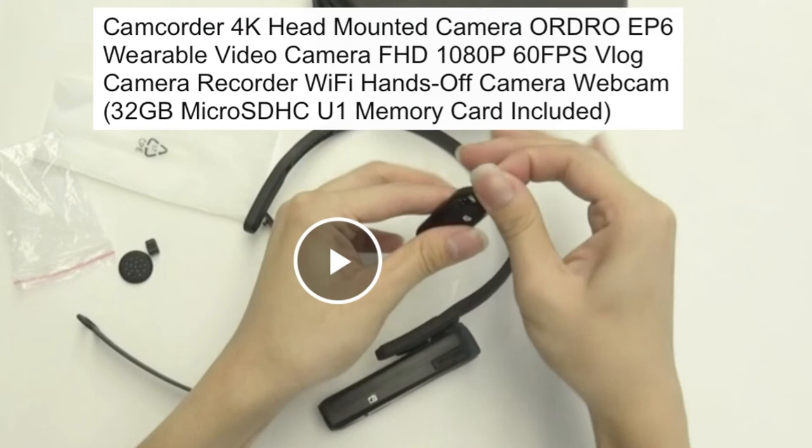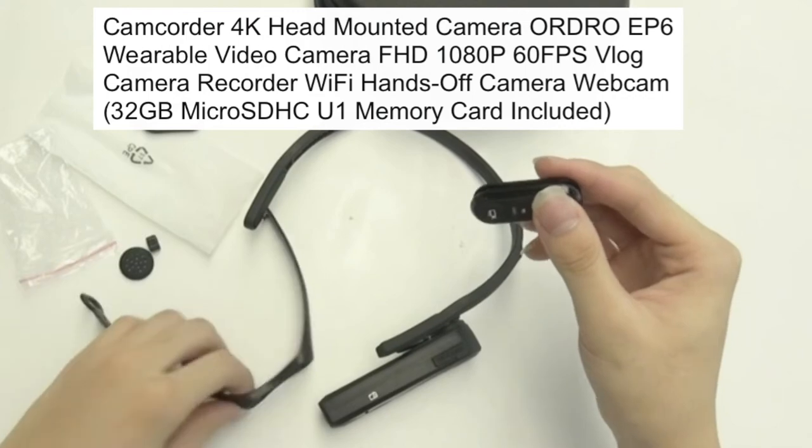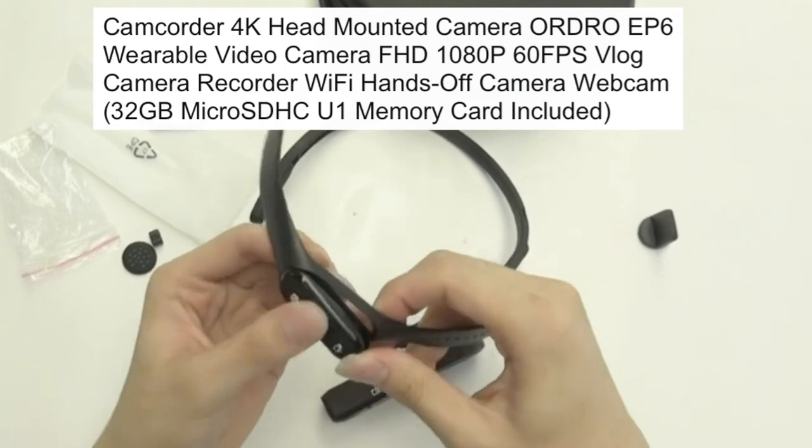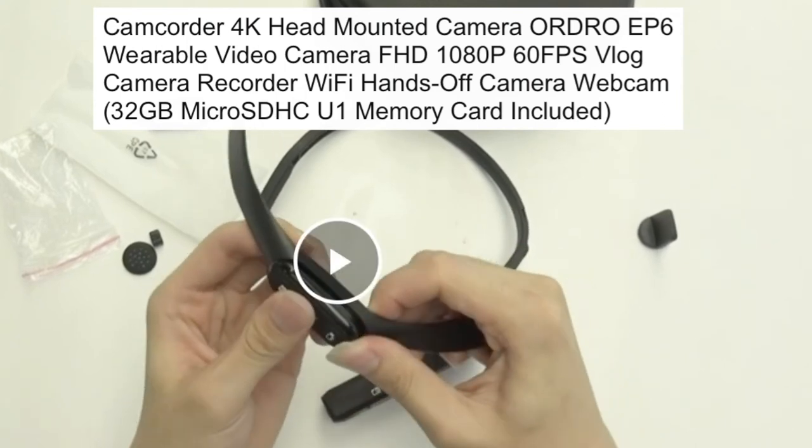It is indeed very smooth with a sharp design. The design itself is very slick and beautiful — the style, the smoothness, and the cleanliness of how it all goes together.